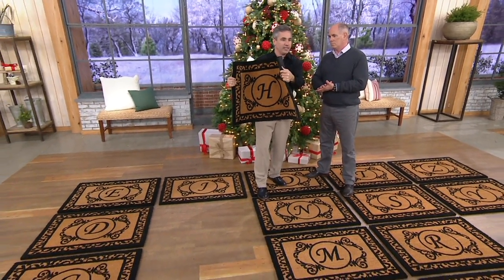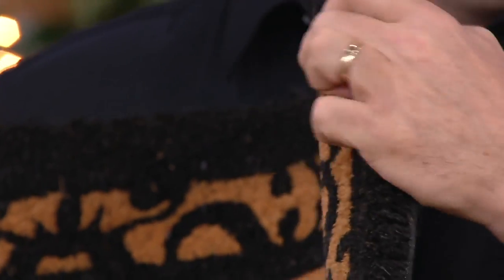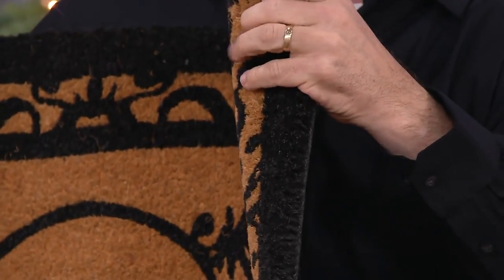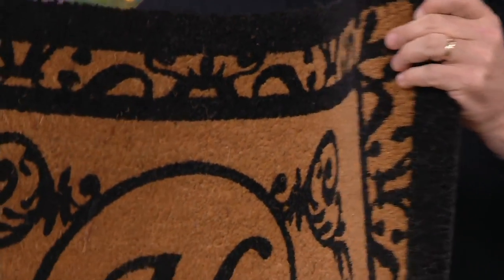It's an inch thick, natural coir fiber — that's the fiber from the coconut — and that coconut fiber is naturally durable and naturally weather-resistant. And look how dense it is. You can't even peel this apart at all, but that gives our mats the scraping power you need to leave the dirt at the door where it belongs.